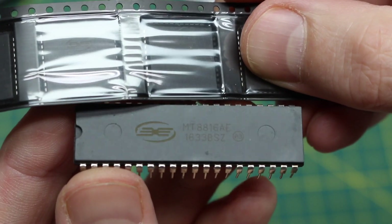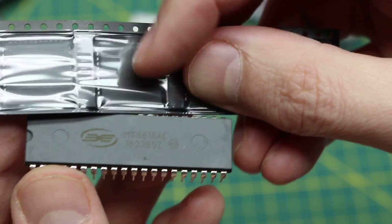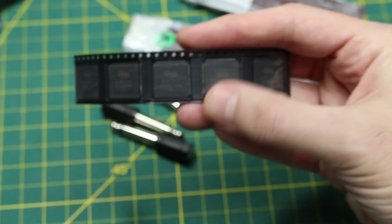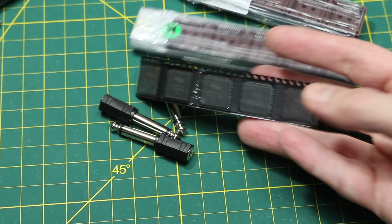I've already used the 40-pin DIP version of it, but I'm thinking two of these practically take up the same or less space as one of those. So if I want two of these in a project, I thought I would try doing it this way.